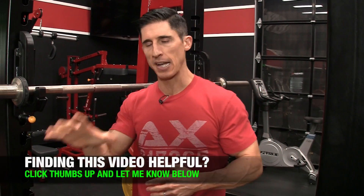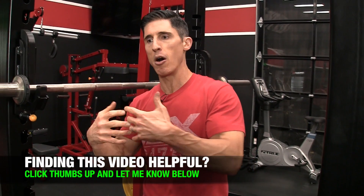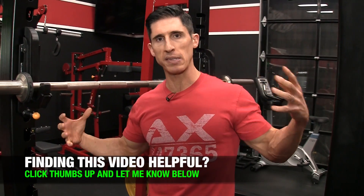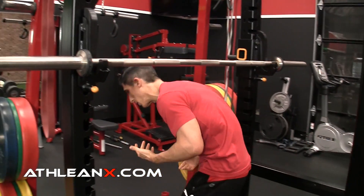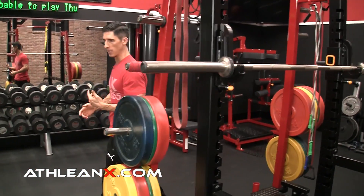So is static stretching bad? No. Static stretching is a great thing, because ultimately it leads to increased muscle length and flexibility — that's going to benefit you in the weight room. Just not right now, not before your workout. I'll tell you how you could do it if you insist, but I'd rather give you a better way.